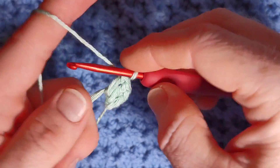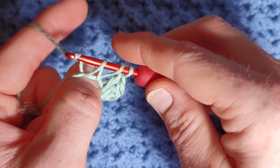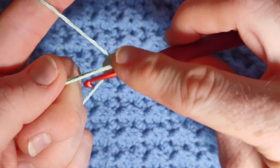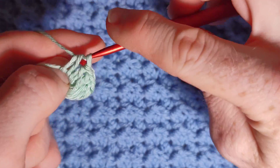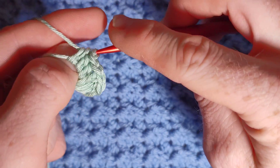We're now going to work three half double crochet. Yarn over, go into the loop, yarn over and pull through. When you have three loops, yarn over pull through all three. Two more — one and two. That's one half of the love heart done.